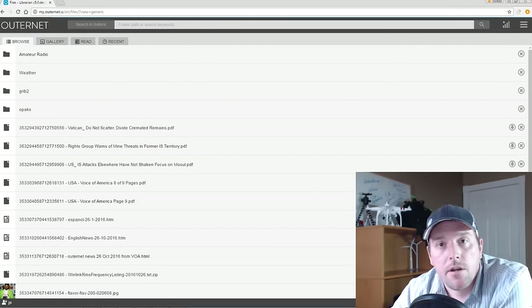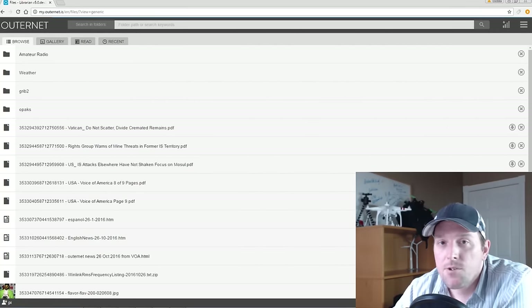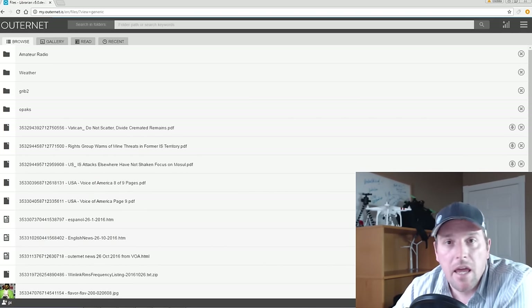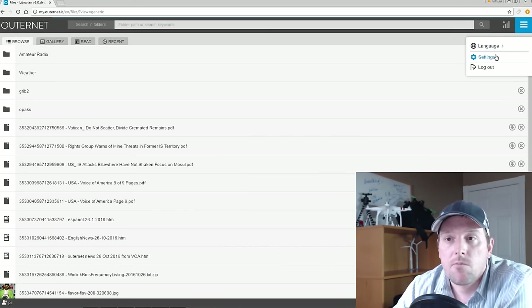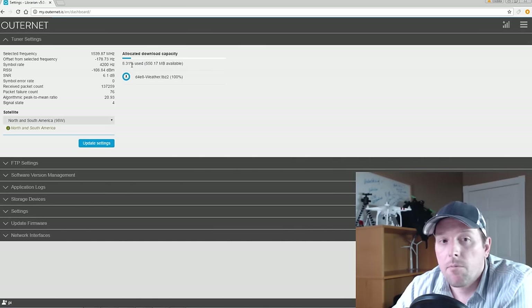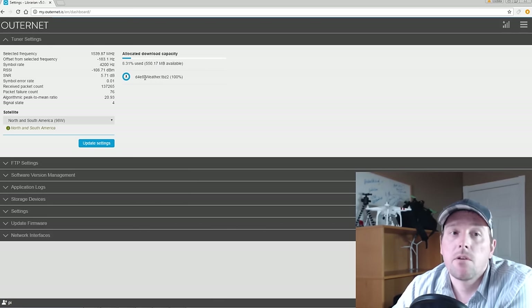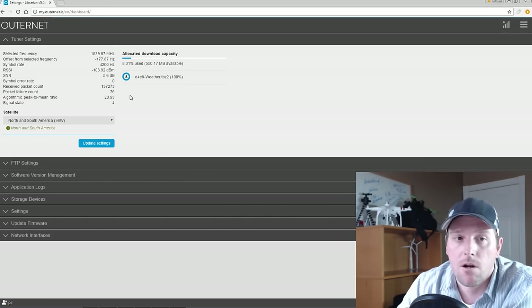I've gone ahead and put the receiver and Pi system in the Pelican case outside, just set it on the deck and tested it out. And sure enough, right out of the box it worked. It was able to make its own WiFi hotspot that I'm logged into here with my browser on the PC. I was able to aim it using just my cell phone. I'm getting a pretty good signal-to-noise ratio most of the time. In my testing I found that anything above 3 dB is rock solid with no errors.